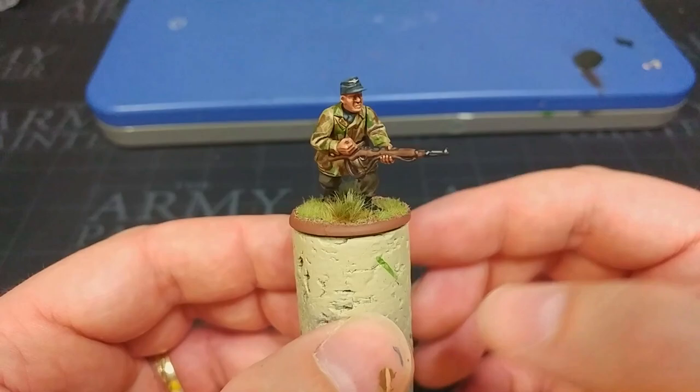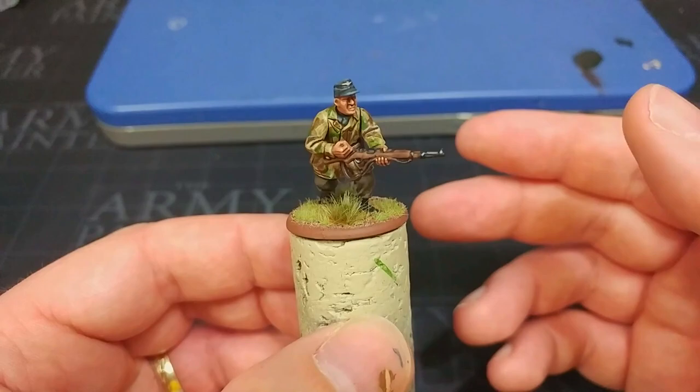Hello and welcome to a very special How I Paint Things. Today I'm going to cover the Fallschirmjäger, and they were the elite airborne troops of the German army during the Second World War.